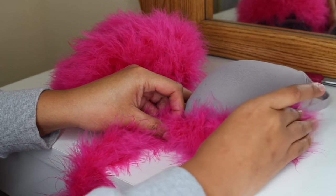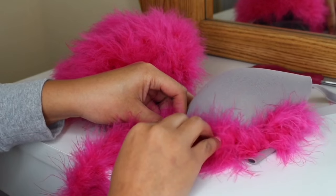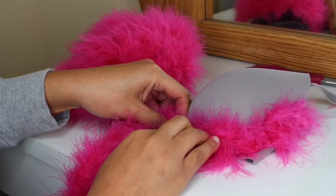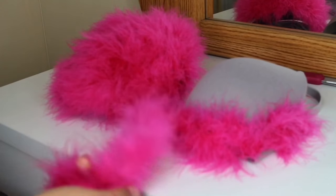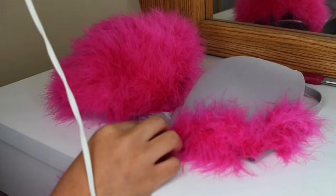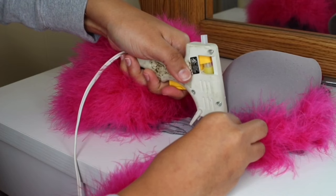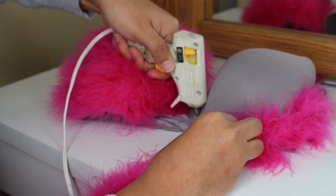Once you've got the boa on, you just want to press down really, really hard to make sure everything is sticking. Now you just want to glue wherever you left off at. Like I said, I am not being stingy with the glue.